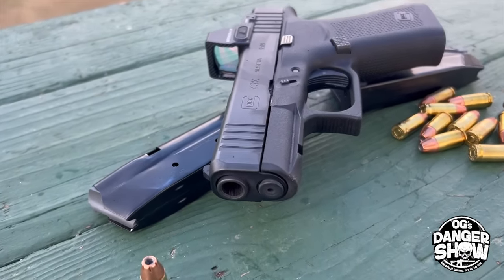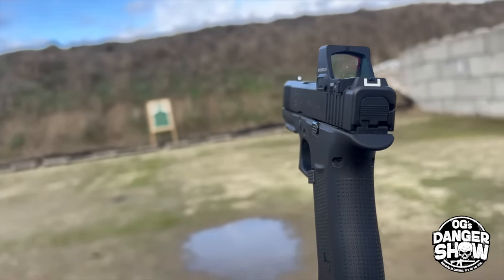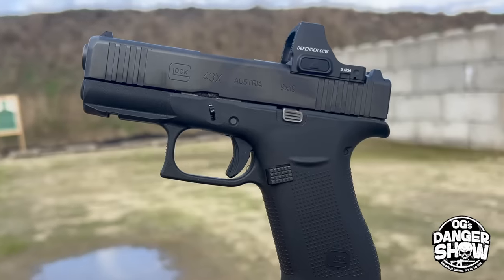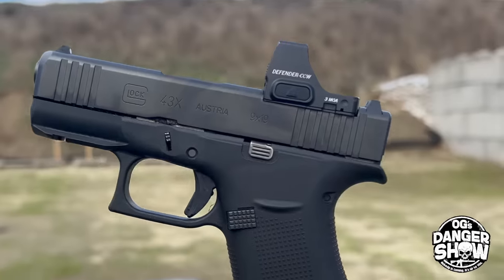Now, the owner of this Glock 43X has done a couple of little things you can obviously tell here. First of all, he's added a Vortex Defender CCW — a pretty good little red dot — to the top of the slide. This is the MOS version of the Glock 43X, so it's already cut for the red dot, and that absolutely makes it, I think, a much better firing pistol.